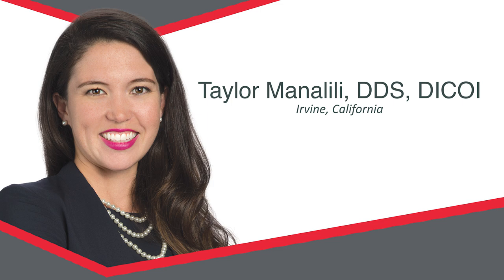She went to dental school at Stony Brook, did her prosthodontic program there, and she is the lifetime Glidewell Fellow here. You're going to love this lecture — it's about putting it all together: full mouth rehabilitation. It's all yours, Taylor.